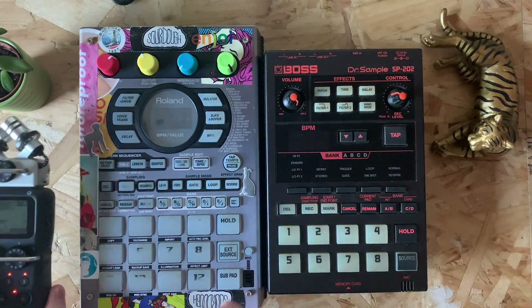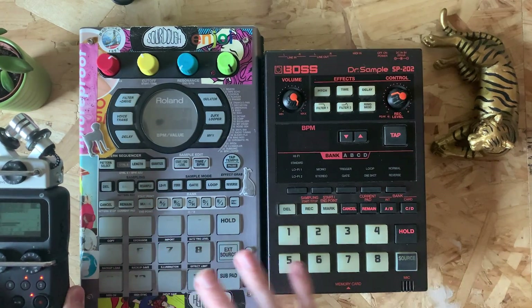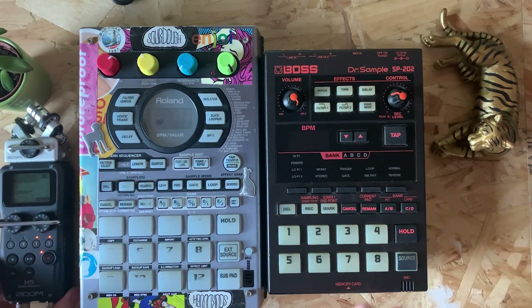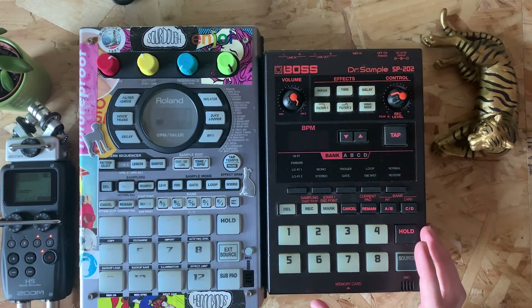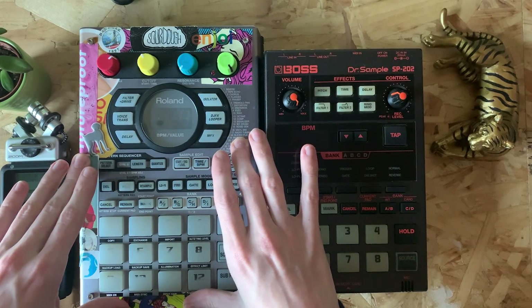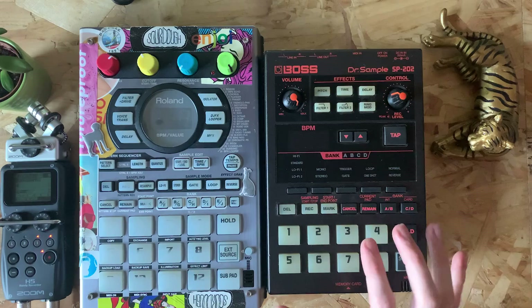I actually use my Zoom H5 recorder as well. I use these three things and I'll explain why I use that a bit later in the video. Basically these are the main three components of my workflow when I'm making beats. The main hub is always the SX, and that's mainly because the speed of it is really really fast compared to the older versions like the 202.